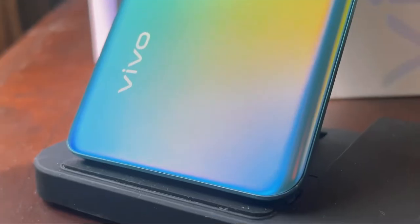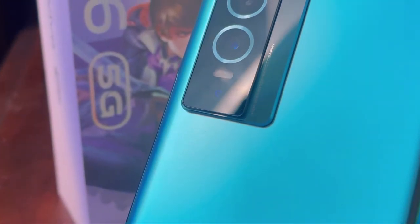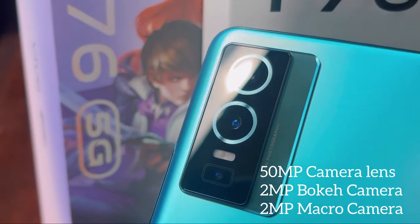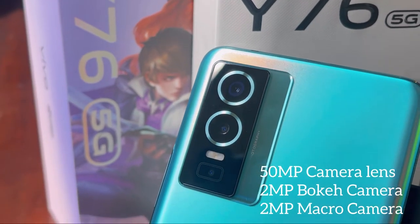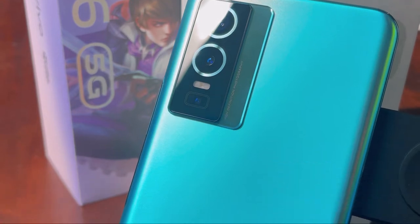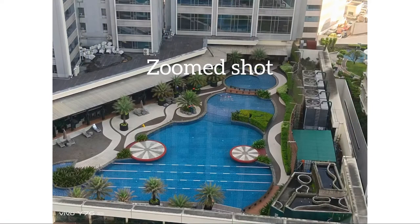Of course we can't forget the camera features of the Vivo Y76 5G. For starters, the main camera lens is 50MP — it has slow-mo, time-lapse, and panoramic mode. There's also a 2MP bokeh camera with advanced portrait style, and a 2MP macro camera that can capture close-ups with amazing details. I took some shots with this Vivo Y76 5G, and here are the photos.